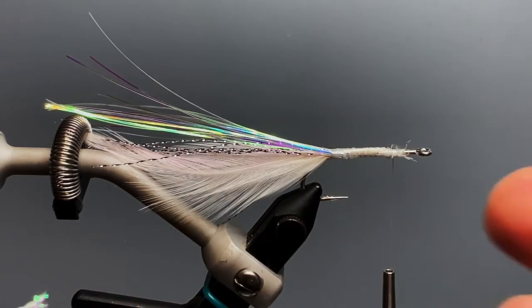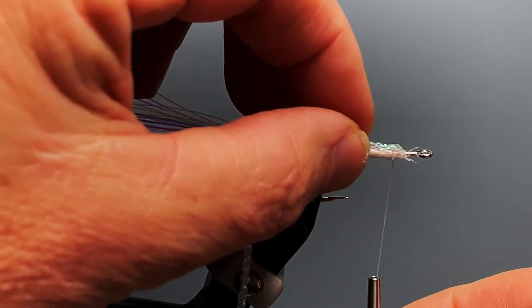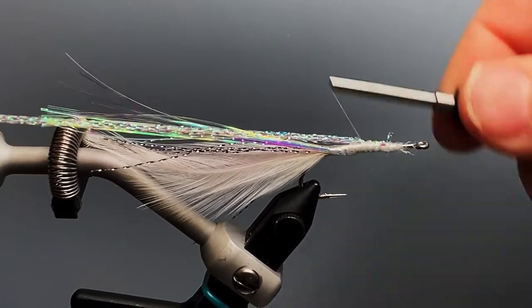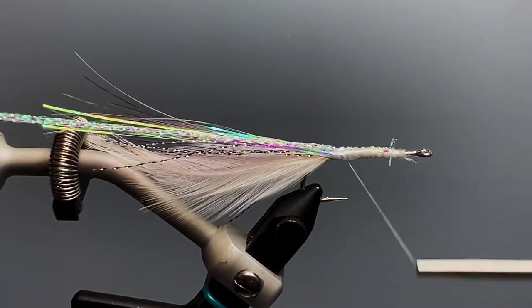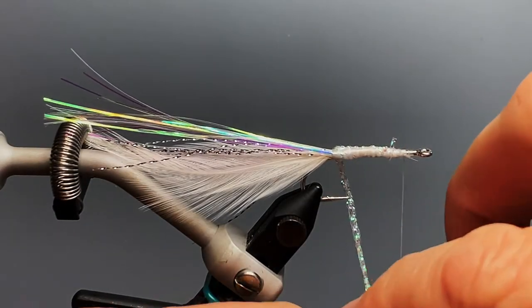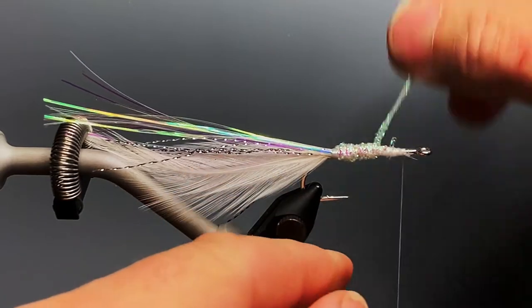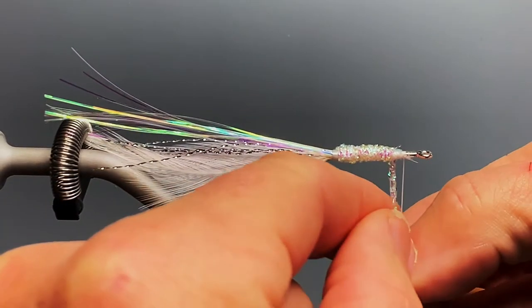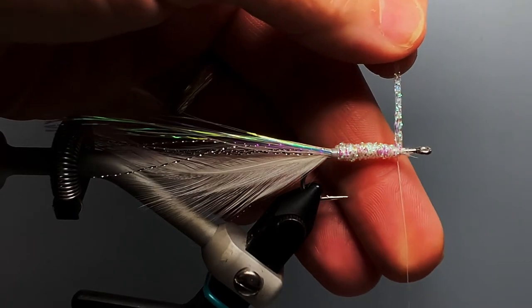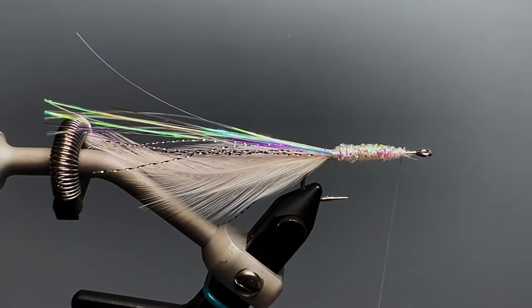Though it's totally optional — this fly would look just fine with the underbody of thread as we have it here — I'm going to wrap an underbody of flat diamond braid just to give this a little bit of flash. I tie it in at the front, then wrap it to the rear, move my thread back to the front again, and wrap it back with touching wraps all the way to the front. Tie it off, trim the excess, give it a couple of wraps, and the underbody is done.